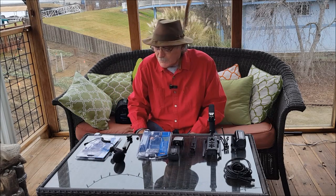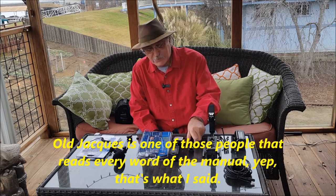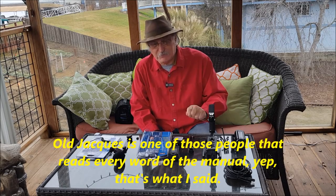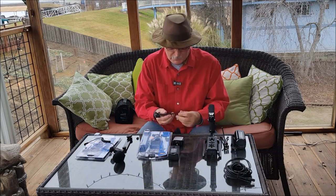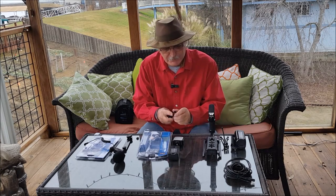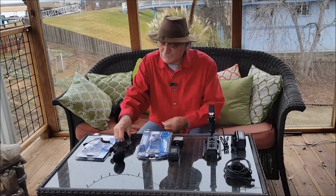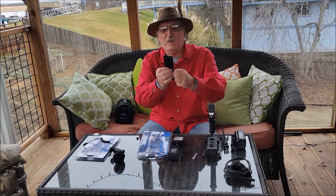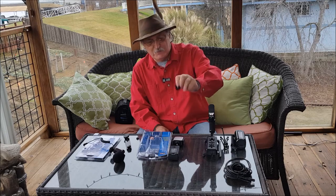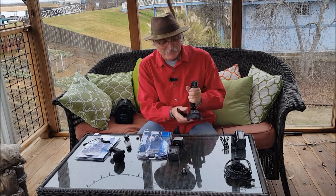I've put it together and taken it apart quite a few times because it isn't hard, but it's a little confusing. I'm pretty mechanical, so I figured I could figure it out. The first thing you want to do — I'm using the long bracket; it's not much longer, maybe a half inch or so — is take the tightening nut off and lay that aside. I'll keep it because that's the kind of stuff I like to keep.